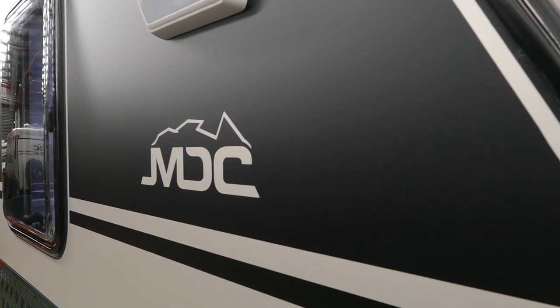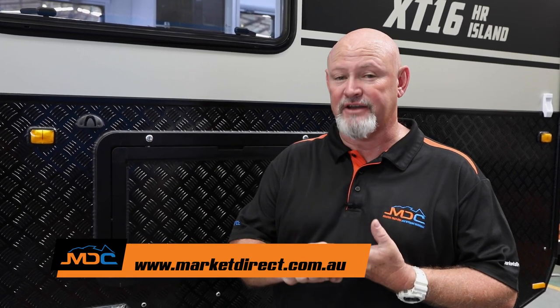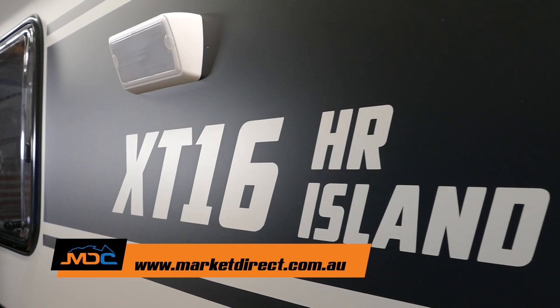In conclusion on the XT16 Island Bed, always do all your maintenance on your van. Download all the material for maintenance — your manuals and such like that. Go away and make some memories and escape with confidence.